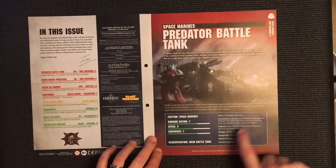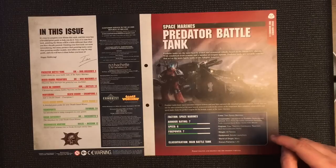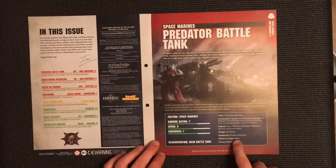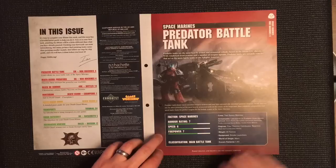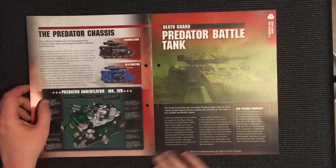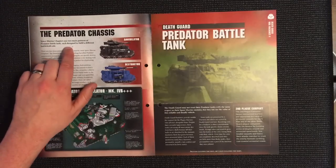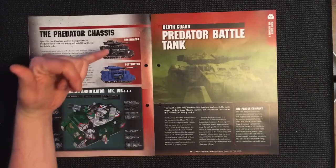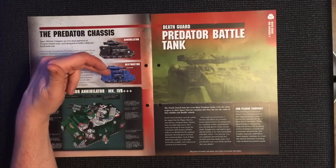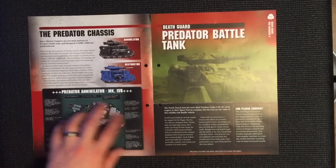Optional weapons include heavy bolter and lascannon sponsons, a pintle-mounted storm bolter, and hunter-killer missiles. It covers what the engines are, its weight of 44 tons, and equipment like smoke launchers. It has an armor rating of 7, speed of 6, and power of 7. Its origin is from Mars. Space Marine chapters use two main patterns — Annihilators and Destructors — each designed for a different battlefield role, with a breakdown of all the technology inside them.